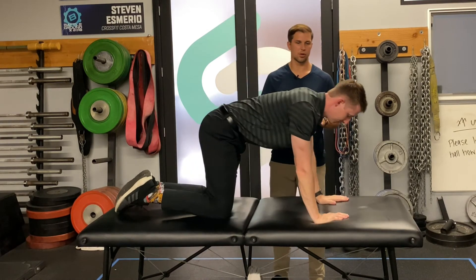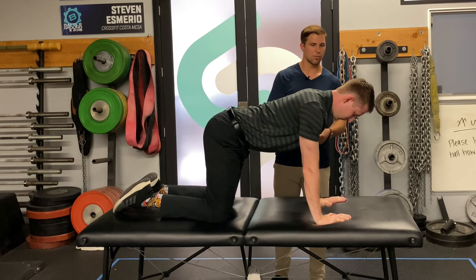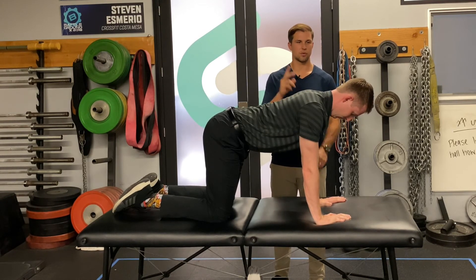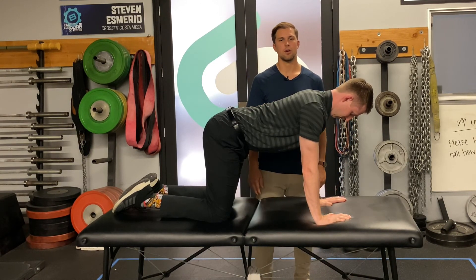You're getting on all fours, so this is a quadruped position, and then again doing the chin tuck. This one's against gravity, so it's going to be a little bit harder. Hold it for 10 seconds, then take a break, and do 10 reps for two sets. So try those first two out, and then we'll show you some more progressions in the next video. Thank you for watching.